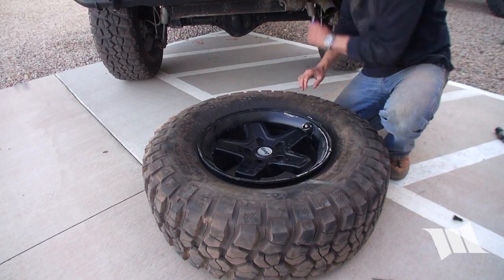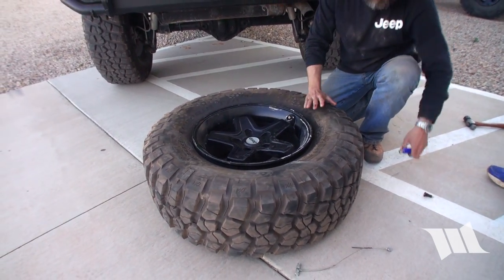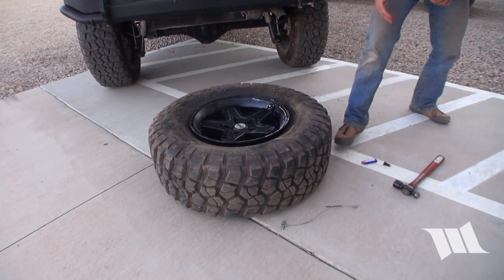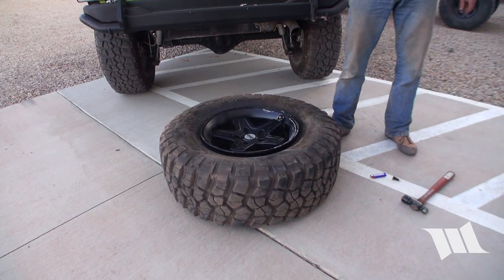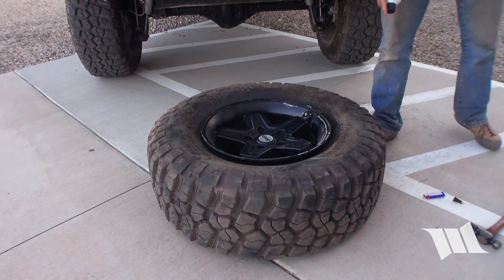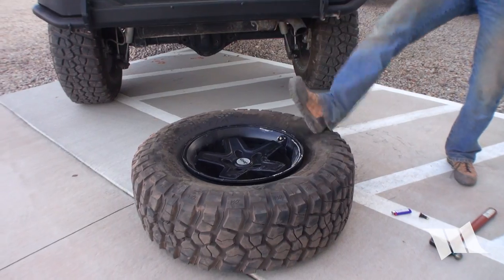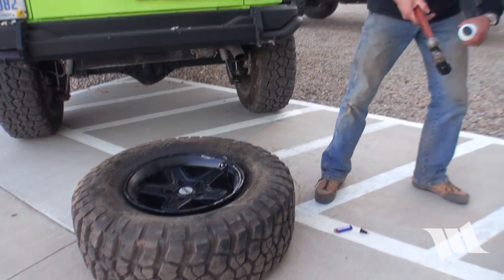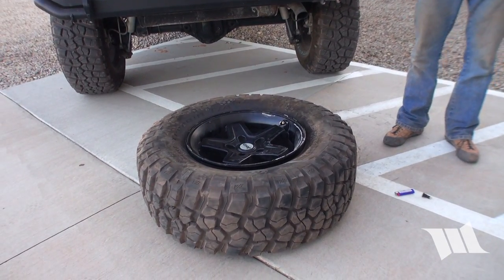All right, do a rehearsal. We take our starter fluid — another reason why this doesn't work is when you spray it in north, south, east, and west with just a little trail, when you light it, it doesn't equalize right. It generally helps if you have a lighter or something to hit it so it equalizes.